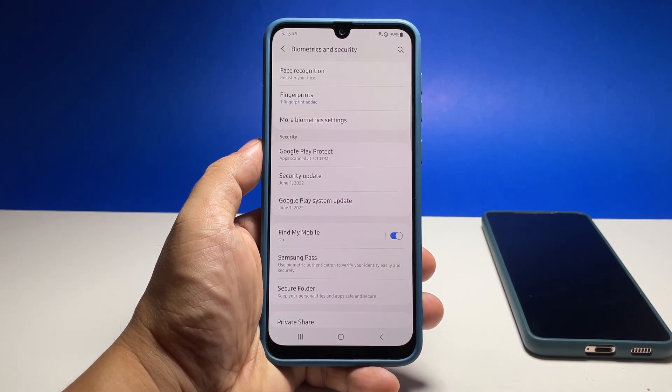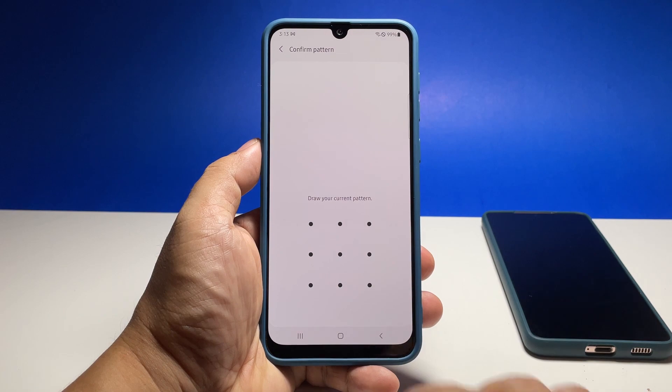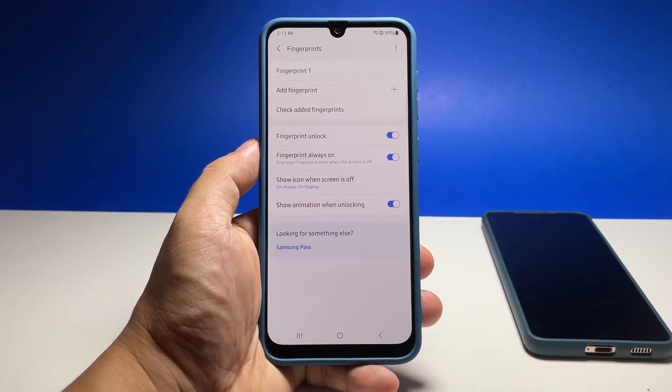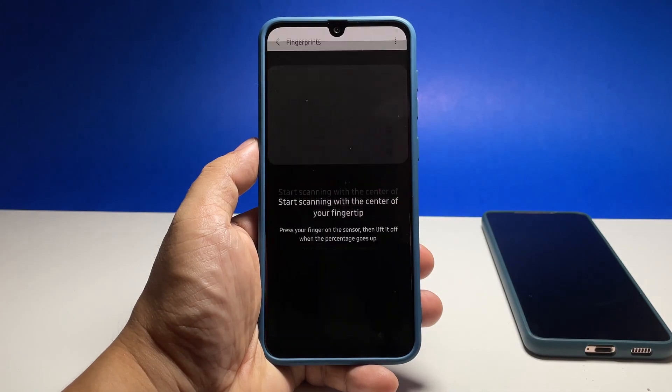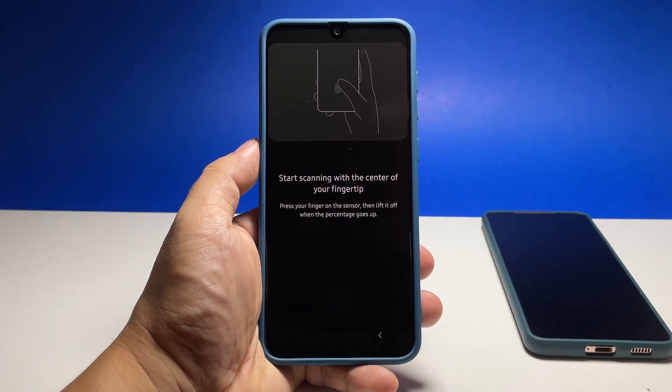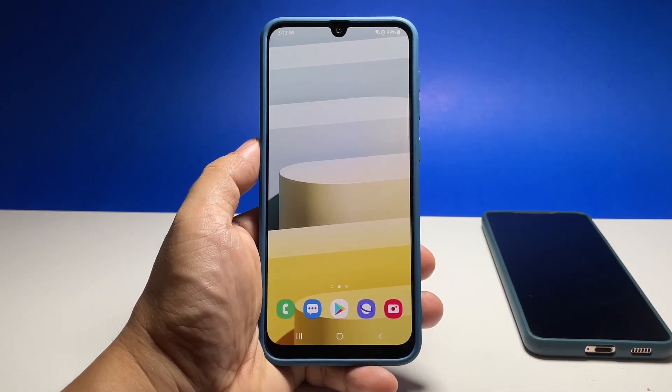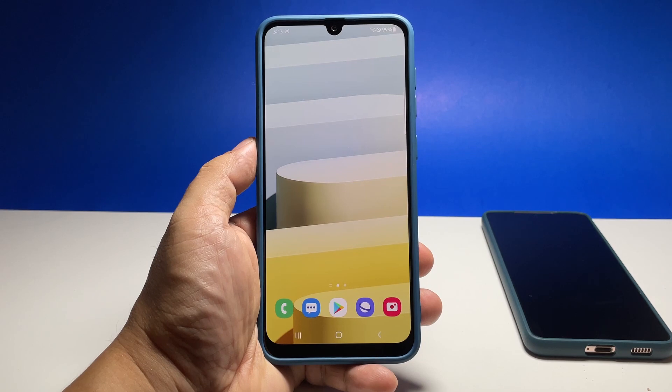However, if you want to add another fingerprint, tap Fingerprints again and enter your security lock, then tap Add Fingerprint. You will be brought to the same screen where you need to have your finger scanned. Just follow the on-screen instructions and you'll be finished in no time.